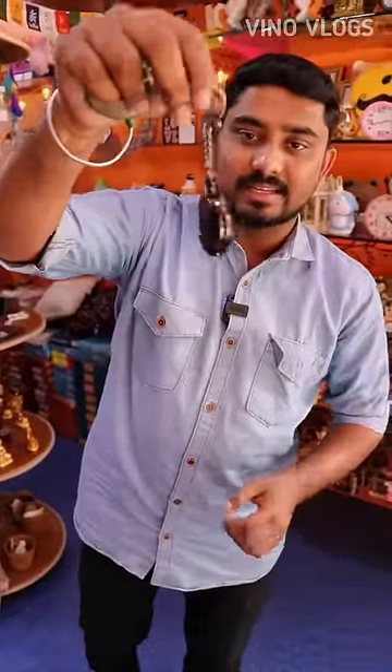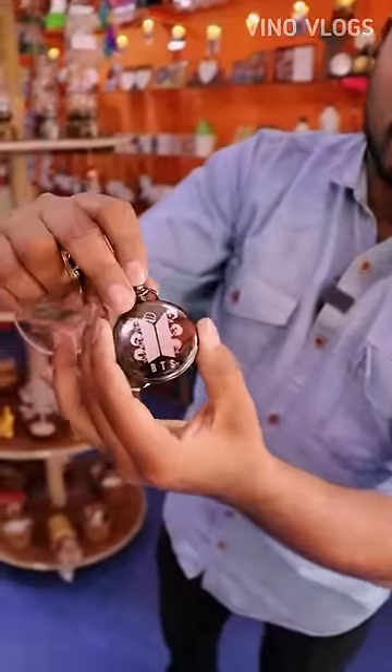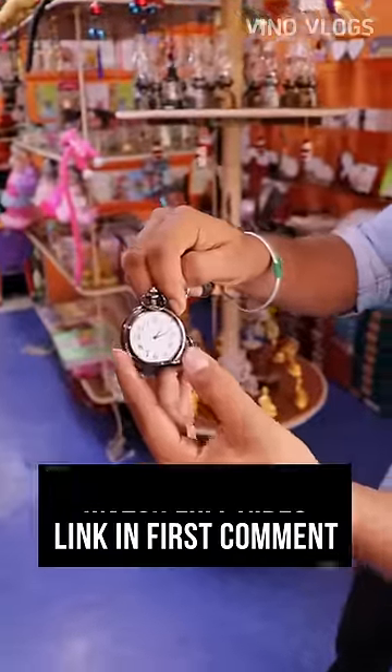Here you can see a keychain. This is BTS. This is a unique collection — if you press this, you can open the card. You can see here.